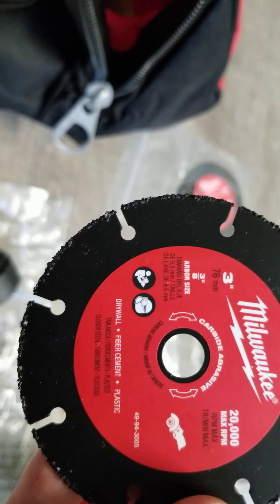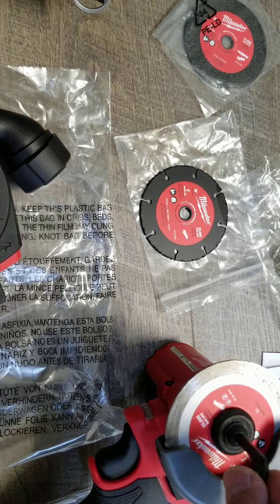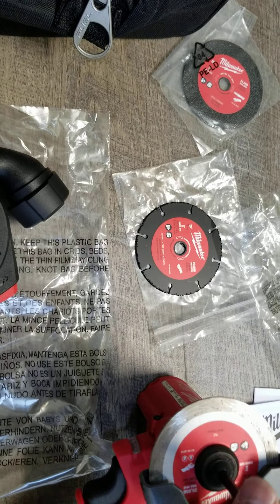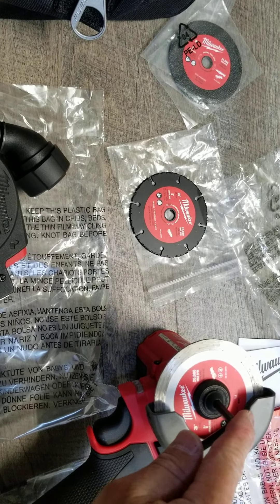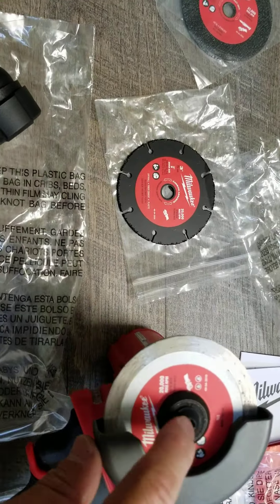One thing I just realized: when you unscrew the blade, it's actually clockwise to open — not counterclockwise like you'd normally expect. So be careful: if you try to open it and you overturn it counterclockwise, you will break the screw in there and probably have to buy a replacement part.